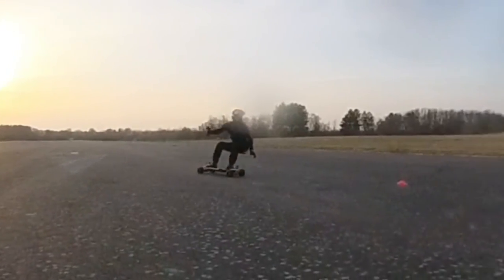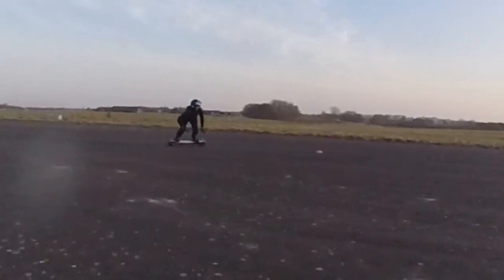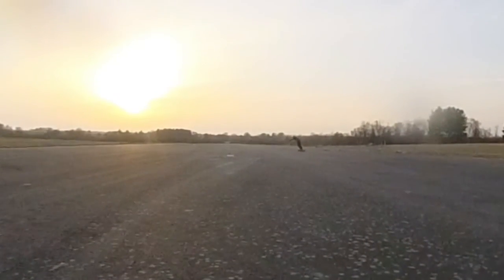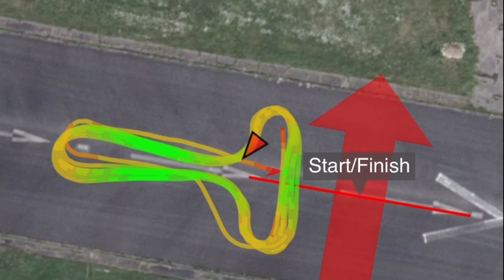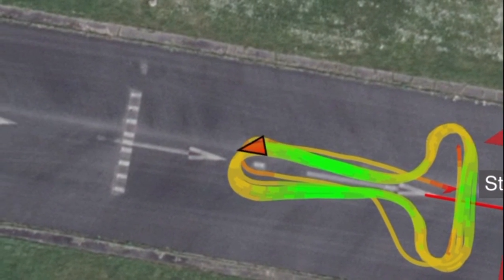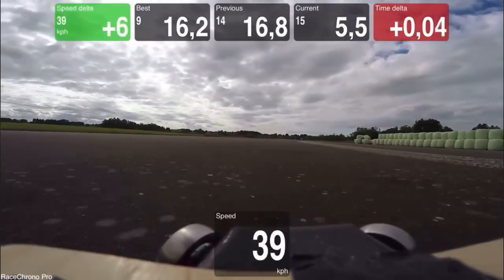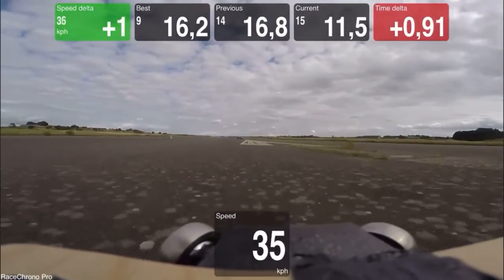T-Race is a global race challenge for all small electric vehicles. It's a way we can race each other from a distance using a standardized track, small enough to set up everywhere and certainly easy to set up. T-Race gives us the opportunity to compare our racing skills with other race-interested e-skaters without us being at the same event, in the same country, or even on the same continent.